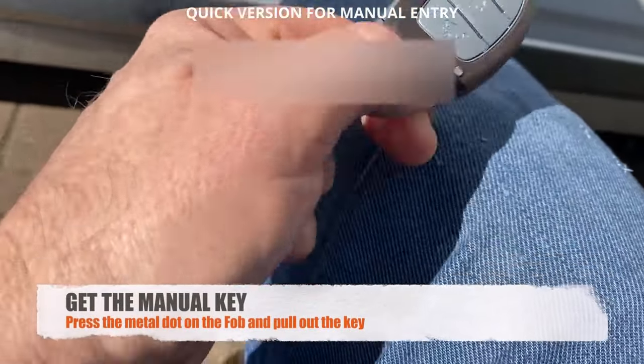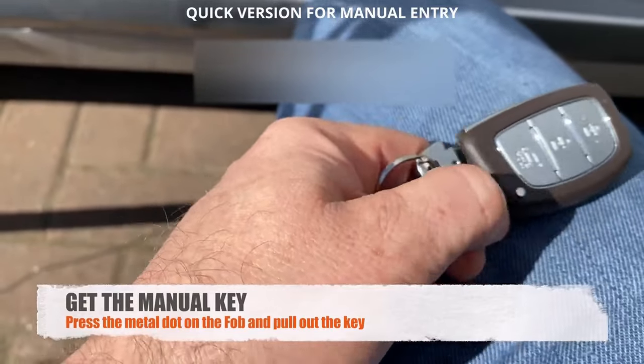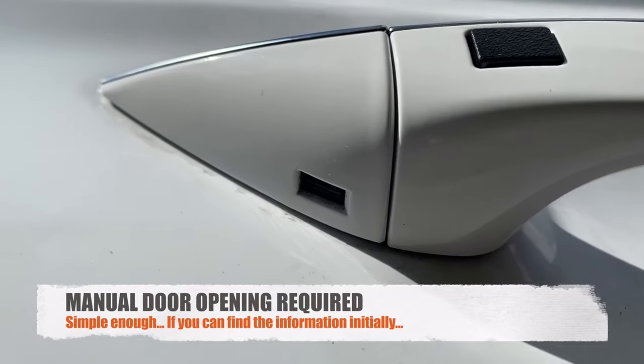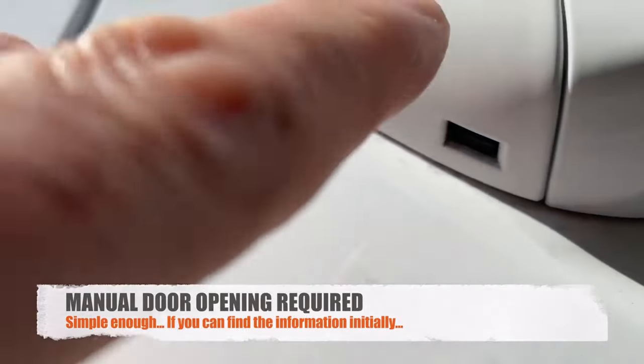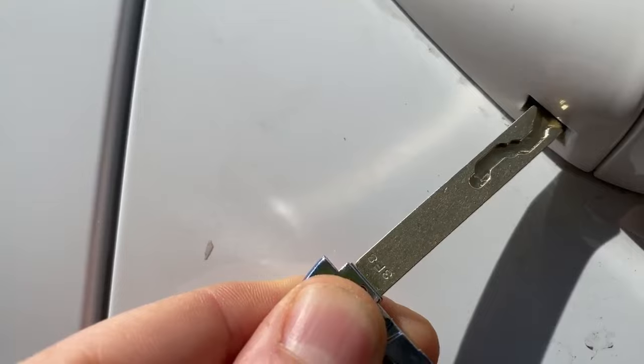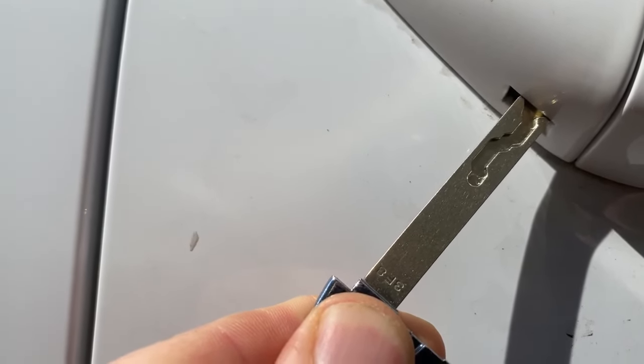Get the key out by pressing the little button on the fob — that should bring the key out. With two hands, stick the key into that slot to remove the plastic. Ignoring the dirty paintwork, this is where we insert the key and then remove the plastic cover.